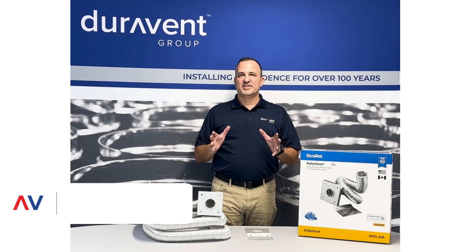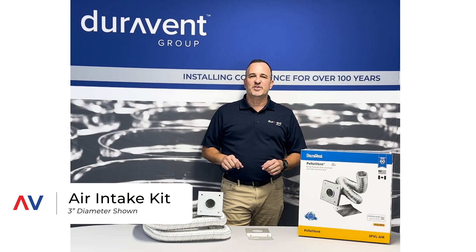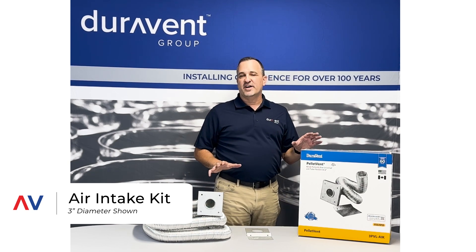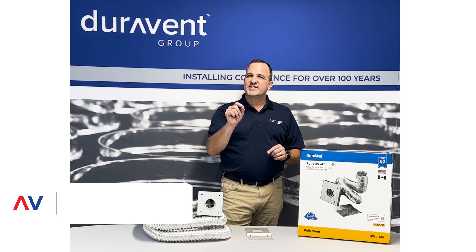When it comes to installing your pellet stove, there are occasions that you need a special partner piece. This in front of us is the 3PVL AIK — that is the air intake kit.